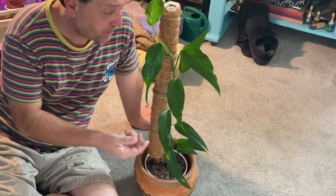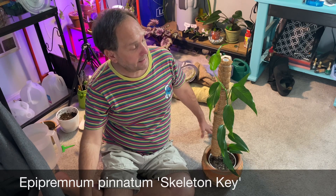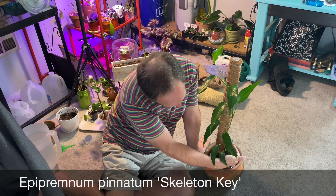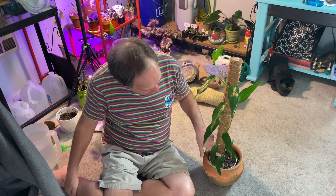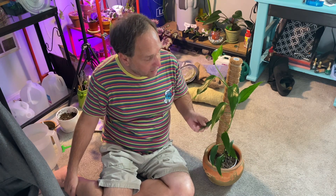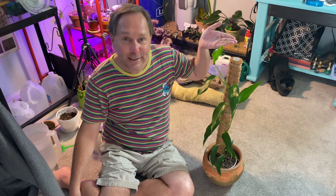Just dusting off this lovely Epipremnum pinnatum — I'll put that name up on the screen. This one in particular is the Skeleton Key variety. I got this as a two-leaf cutting — those two little leaves right down here — and I've been growing it up a moss pole since the moment I got it. As it's grown, the leaves have just gotten bigger and bigger, and they keep giving indications that they want to fenestrate.